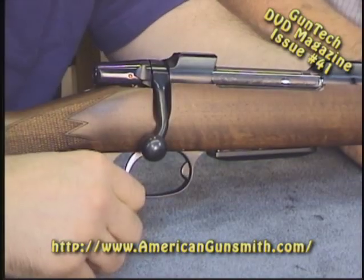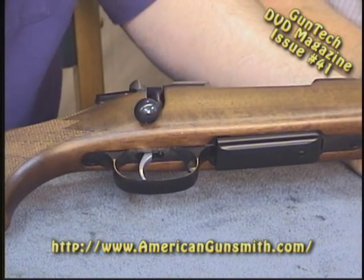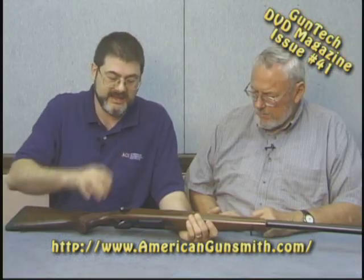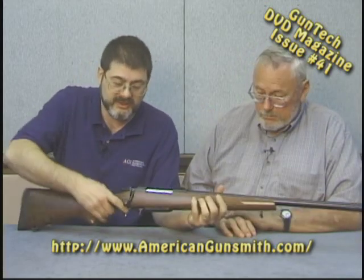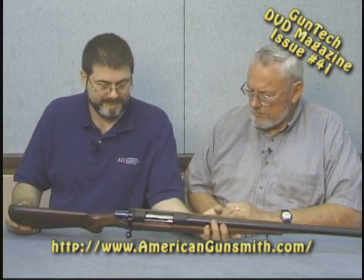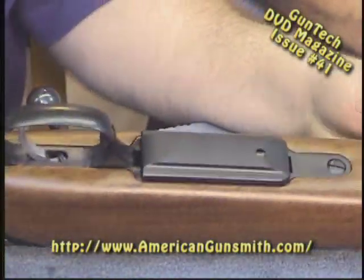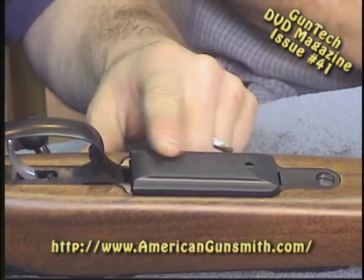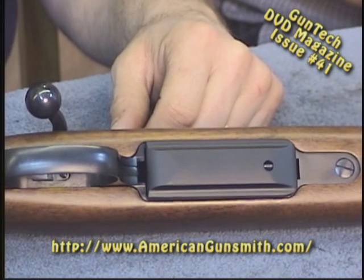It's just an added feature. You're hunting — you're not going to be setting the trigger unless you get a chance to lay down, put your pack down, take a good rest, set it forward, and precisely pull on the game animal. But if an elk jumps up 30 feet in front of you, you just pull up and it's a good crisp pull. The floor plate on the detachable magazine is aluminum, but at least it's not plastic.